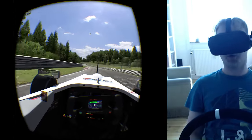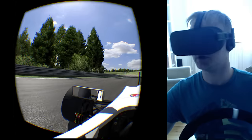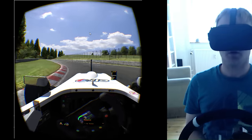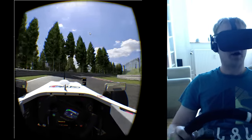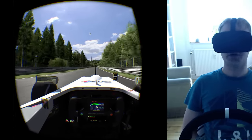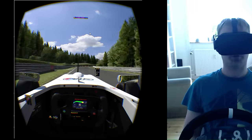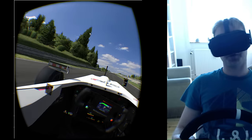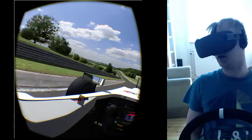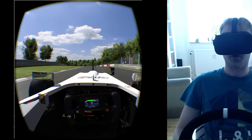We're out on track now and frame rates are better. Colors are like you're used to — maybe a little bit more washed out than the DK2 — but it's not too bad, I actually maybe prefer this a little bit. The head tracking is buttery smooth; it's so nice. You can just turn your head and it's updating instantly. I really feel comfortable in the car.